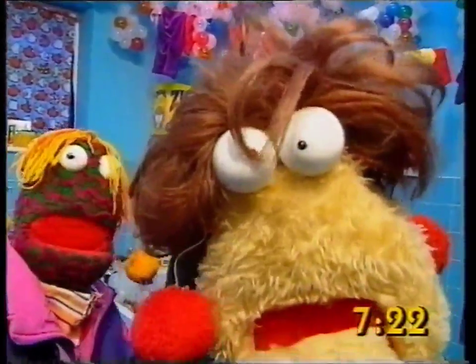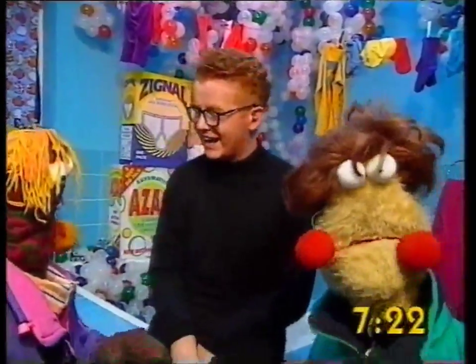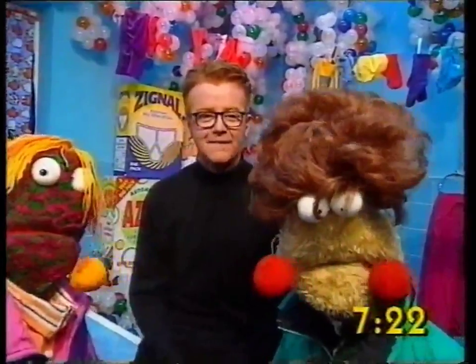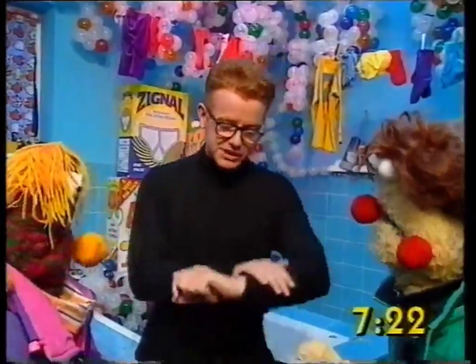Bonjour ladies! Hello! Bonjour! It's Consumer Ziggs! It's Consumer Ziggs, the man with the wig! Yes indeed ladies, yes indeed. Now come on, because there's a lot to get through this morning.